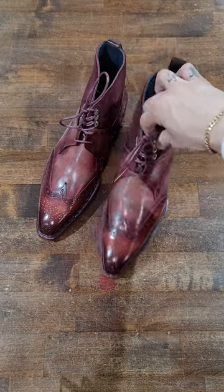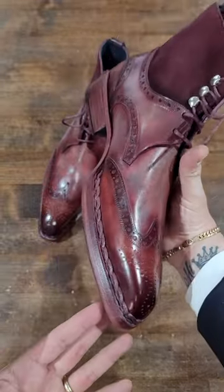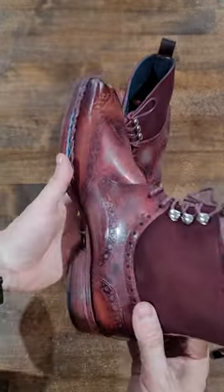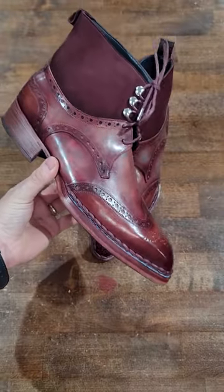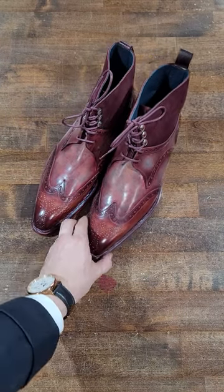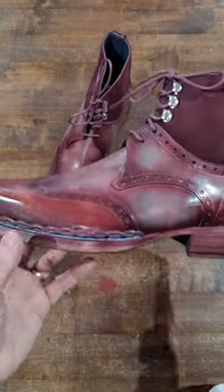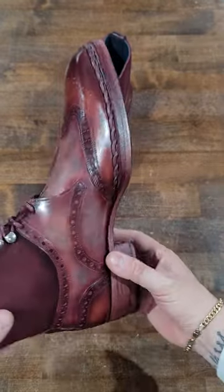Welcome back to another Shoe Snob up-close detail video. Here we are with a newer pair of Paul Parkman boots. This is one of my latest pairs — a collaboration between the two of us. They wanted to do another unboxing video, but I wanted to show something unique, so we put our minds together and created this really unique wingtip shoe-boot with multiple colors and all kinds of things going on.